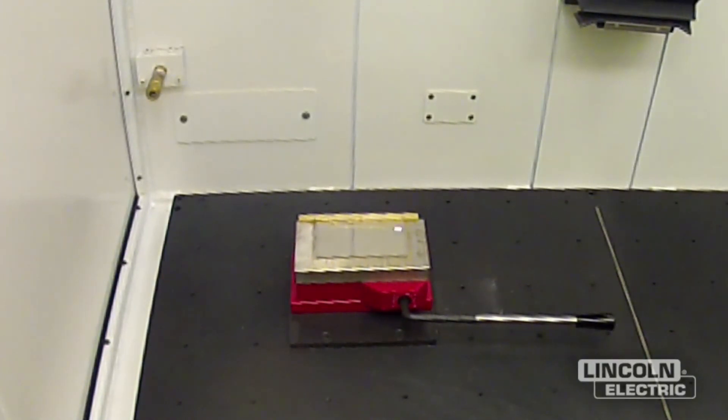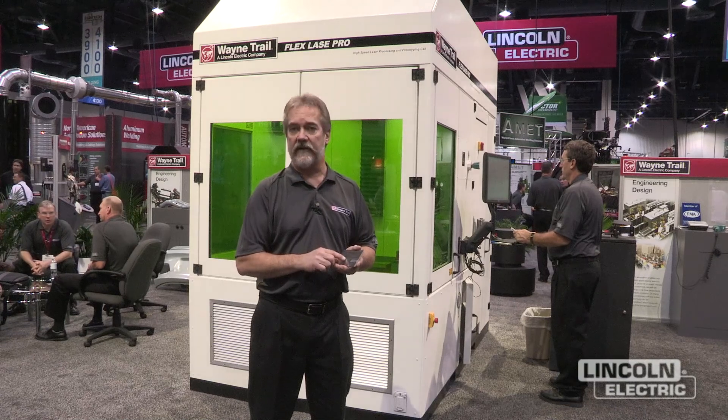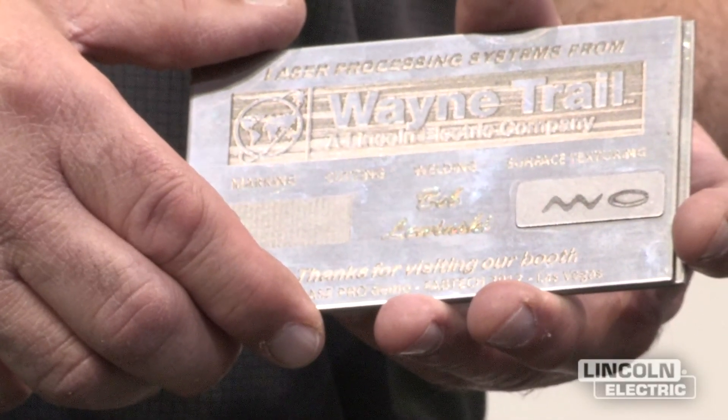This is a modular system self-contained laser processing cell that uses a 3D scanner as its focusing optic, and we're demonstrating a number of techniques on the system that range from laser surface texturing and marking and engraving to high-speed welding and ablation. We're producing some sample coupons that we're using as giveaways for our customers.